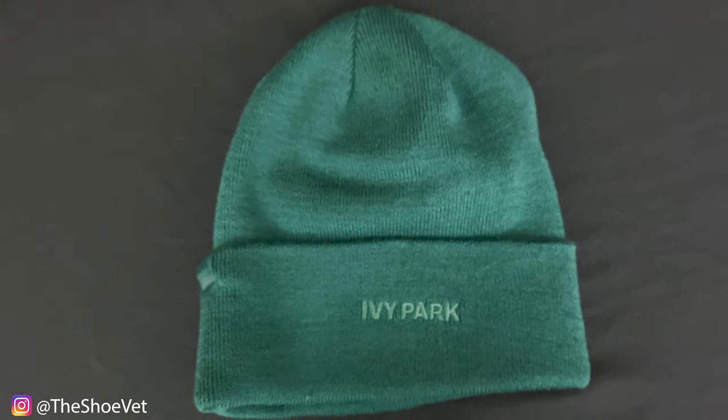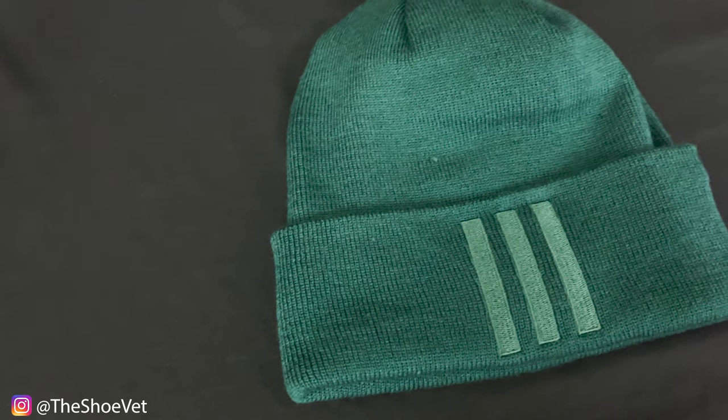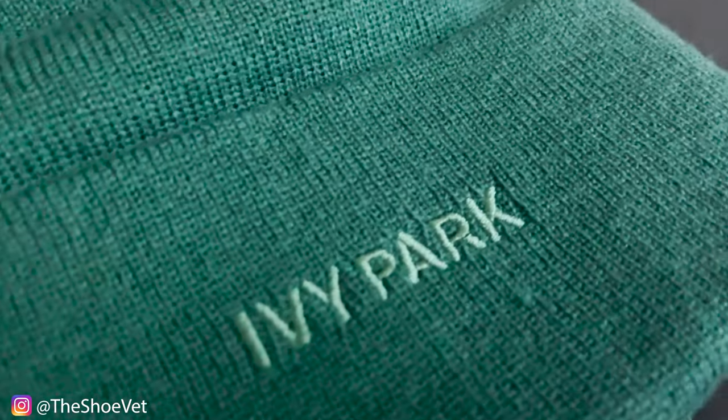Jumping into the collection, starting with the beanie. The beanie is a little bit on the big side, but I do like how it was manufactured — it's made entirely out of cotton. The part I like is it has some beautiful embroidery on one side of the hat. You have the three stripes for Adidas on the other side. In the green colorway, you do have stitching that says Ivy Park. So you can go a little more bold with the Ivy Park branding or a little more subtle with the three stripes for Adidas.